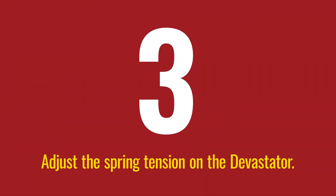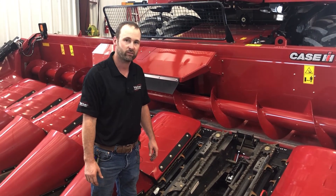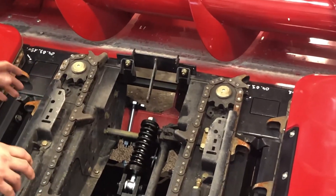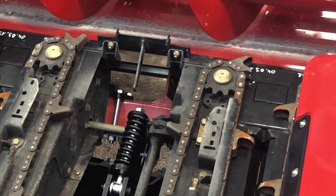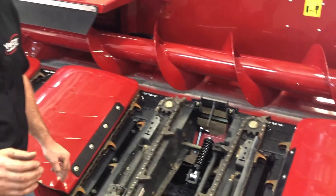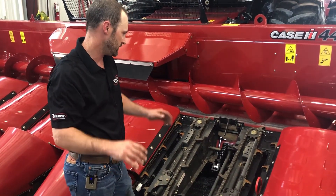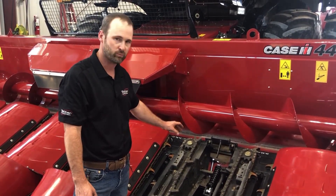You can adjust the spring tension on your Devastator to match the performance you're trying to get in the field. There is a nut and a spring assembly back here. The initial setting we recommend is to tighten the nut down flush with the threads on that spring. If you want more performance — if it's not smashing the stalks enough — you can tighten that up a little bit to get more down pressure on those springs, but flush is a pretty good starting point.